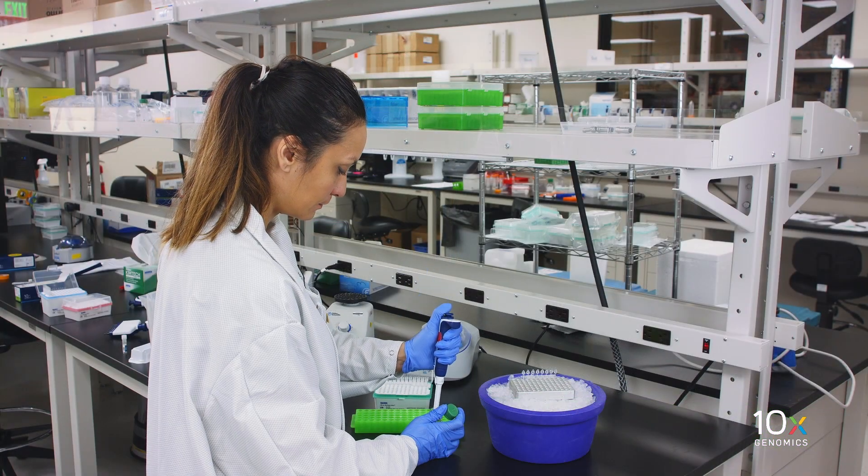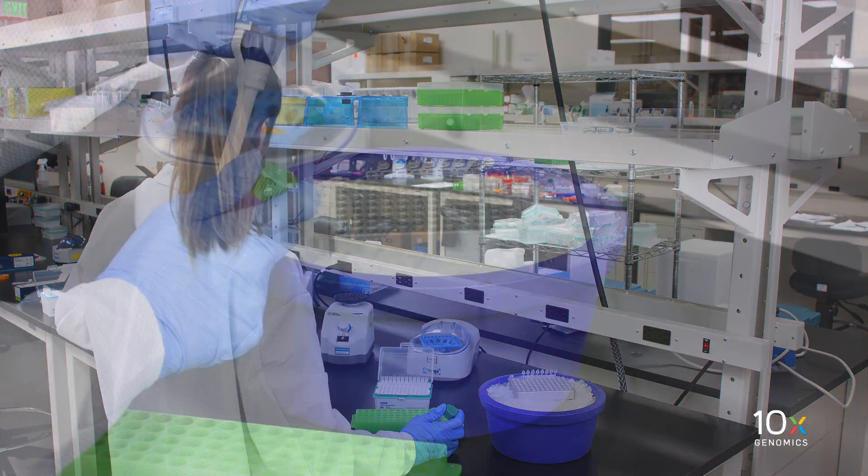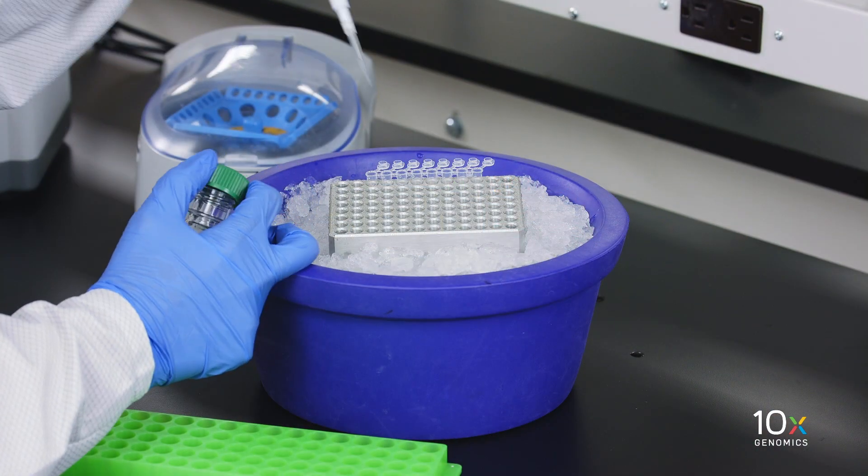Add 30.4 microliters of water into the aliquoted master mix for all four samples. The master mix should be on a chilled ice block.